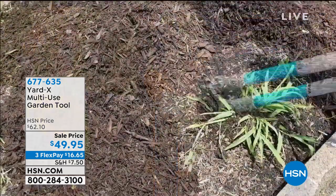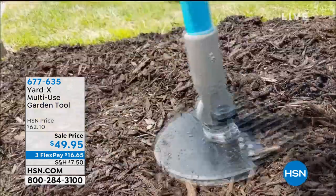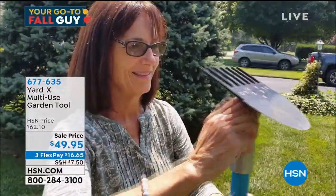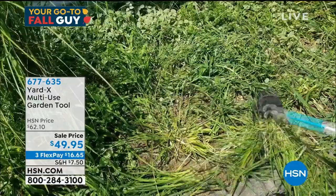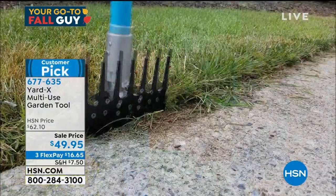Need to get rid of weeds and pop out weeds? It'll do that. It's a hoe, it's a little pitchfork, it's an edger, cutter, weeder, it is a rake, it's a scraper, it's a hook. It is probably the ultimate garden tool.